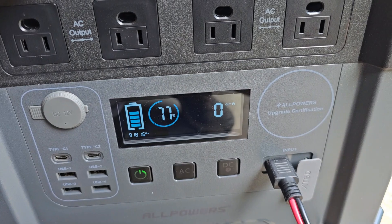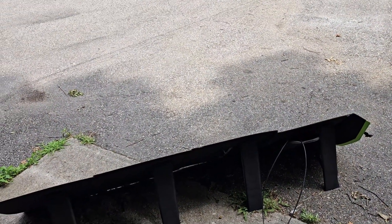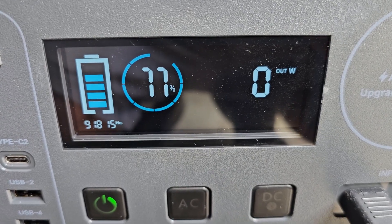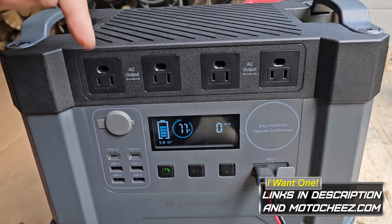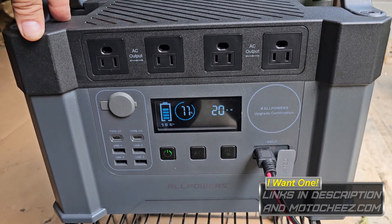A few moments later — it's been about another hour and a half, and the sun has shifted quite a bit, but we got pretty good results for a couple of hours of solar — faster than I expected. I think it's a pretty good combo and a decent performer. If you're in the market for one, I'll put the links down below. Cheezle approved — that's right.